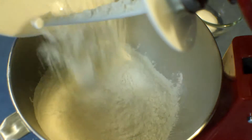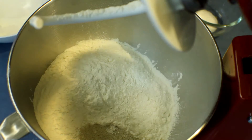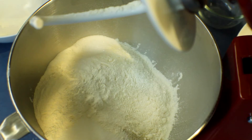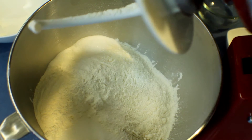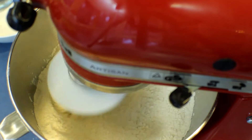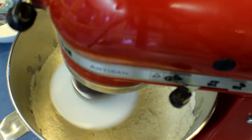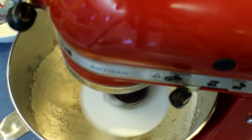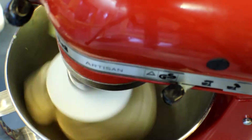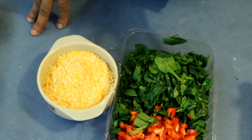Add the bread flour into the mixing bowl, then the yeast and salt onto one corner, sugar on the other corner, and mix for about a minute. After that, add the water little by little to make a smooth dough, then keep kneading another five to six minutes. After that, add the butter and keep kneading another 20 minutes.